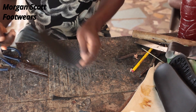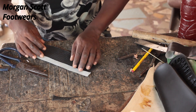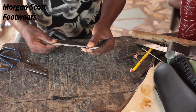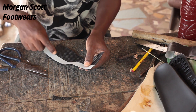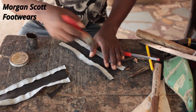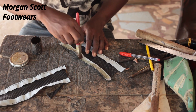After cutting it out, I'll show you how to place it when you want to stitch it. You place it like that — opposite one another — then you stitch it. After stitching, you apply gum that way.